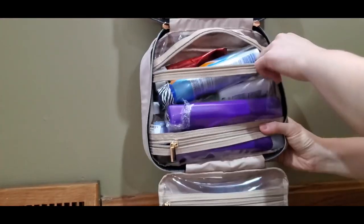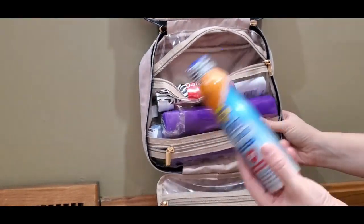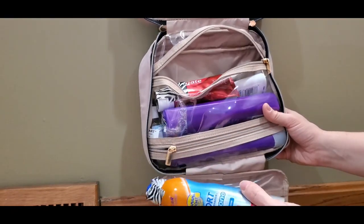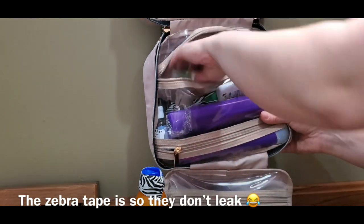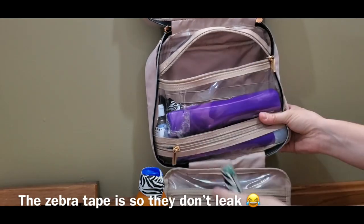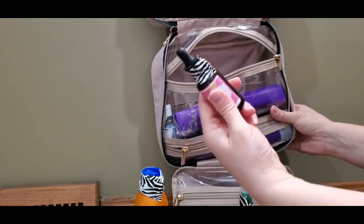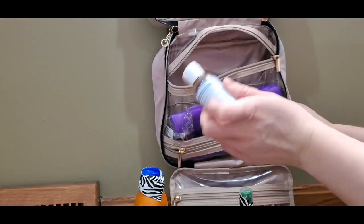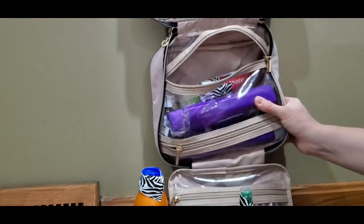In this pouch I have anything that's liquid, to isolate it from everything else. I know I could be buying some of this stuff there, but I have the ability to check bags so I figured I'd bring more items and not have to buy them there. I have toothpaste, sunscreen, face sunscreen, DEET, shampoo and conditioner, jojoba oil which I use as a moisturizer and kind of a cleanser, and Castile soap which I can use to clean my makeup brushes or as laundry soap for hand-wash items and as a face wash.